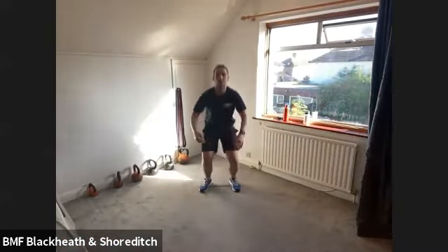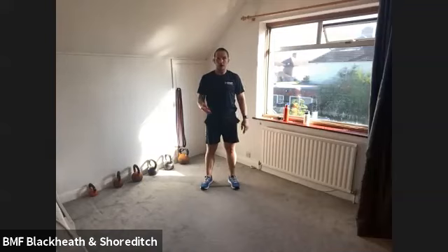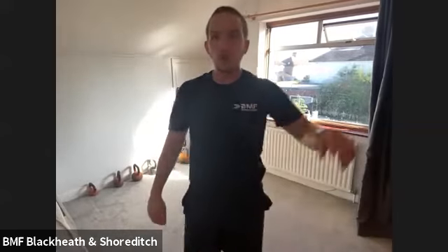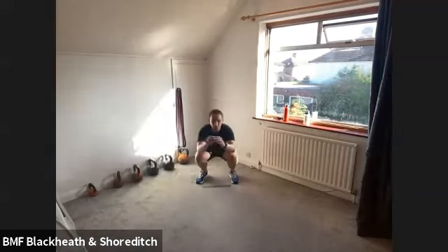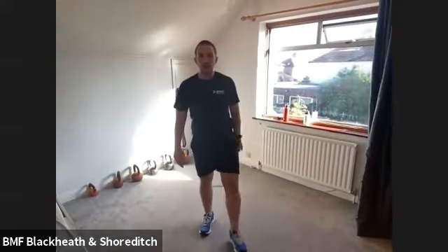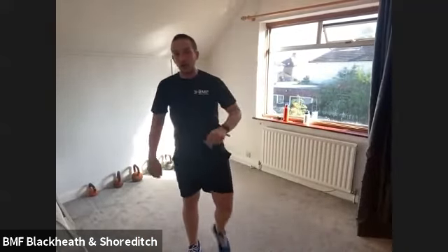Next exercise is a squat jump, or a side lunge if you can't do the squat jump. Three, two, one — away you go. 25, 30, or 35 seconds. As soon as your feet touch the floor, bend those knees and absorb that impact. Blues shake the legs off. Reds shake the legs off. Greens, keep going — and greens, shake the legs off.